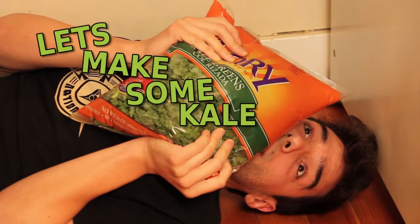Let's make some kale smoothies. Hey, ever feel like you have too many friends? Ever feel like you're not pretentious enough? Well, here's the kale smoothie recipe.